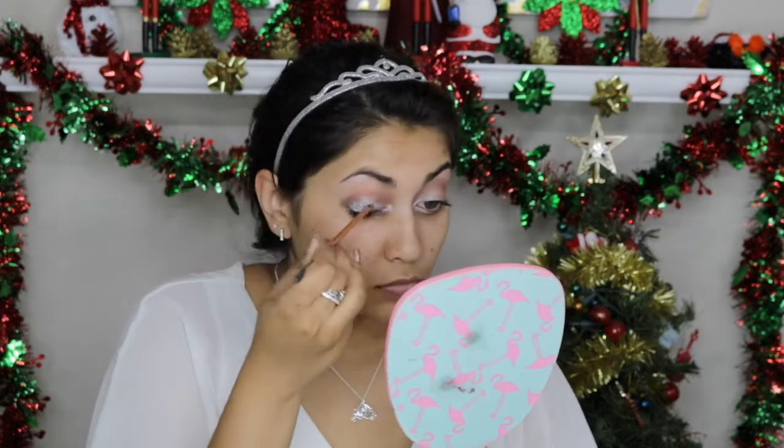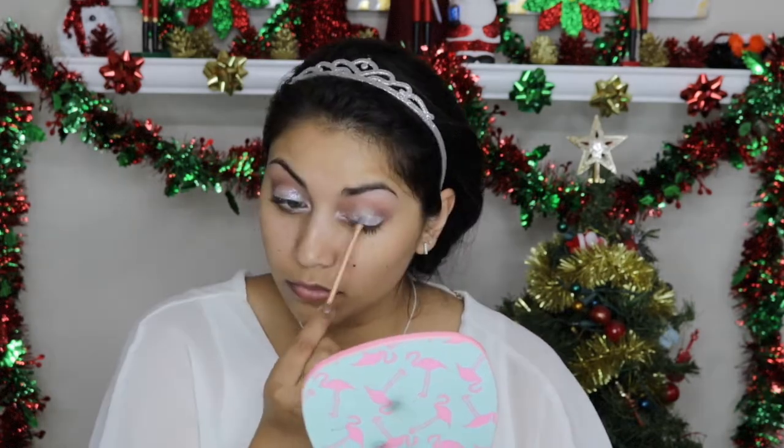Taking a clean fluffy crease brush, I'm just blending everything out, making sure everything is flawless. Then I'm going in with NYX glitter glue and a loose glitter that I got a long time ago — it's from the brand Angel Dust. This glitter shifts to a lilac, light baby blue, and pink — it's just so beautiful. Make sure you do one eye at a time so that the glitter glue doesn't fully dry down.